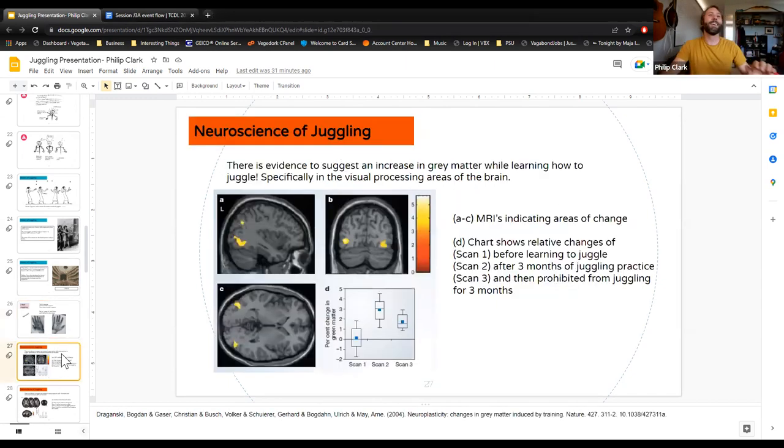Juggling seems, according to a few studies, to increase gray matter in the visual cortexes — specifically the areas related to determining where complex objects are moving. As a juggler, I feel like I know better where objects are going to be. It doesn't make you less clumsy, but you get better at making up for it by catching the things you drop.